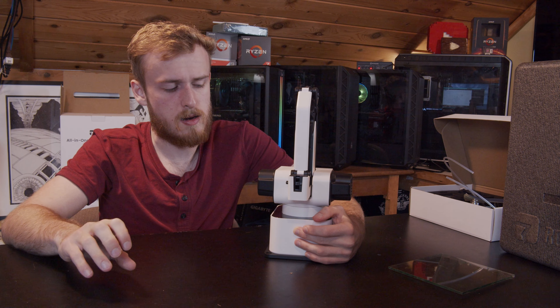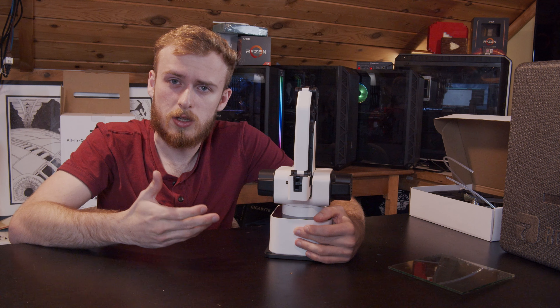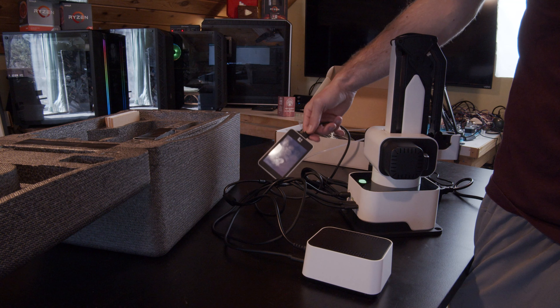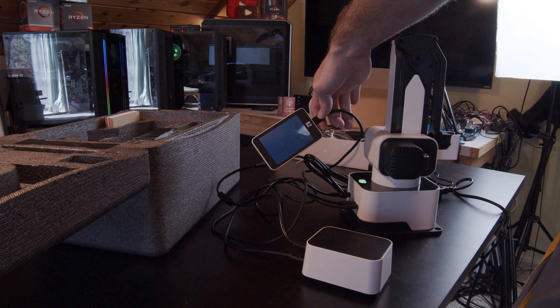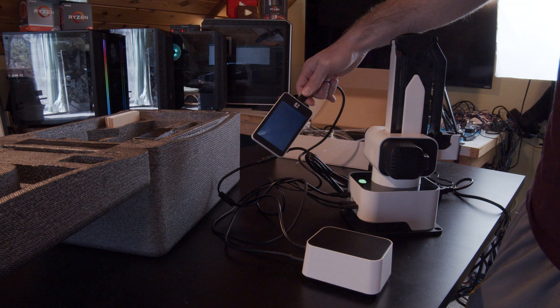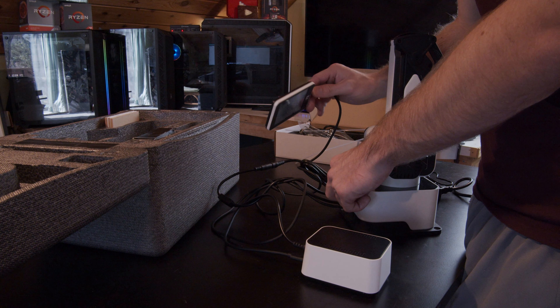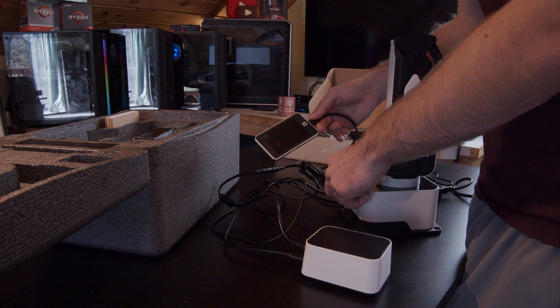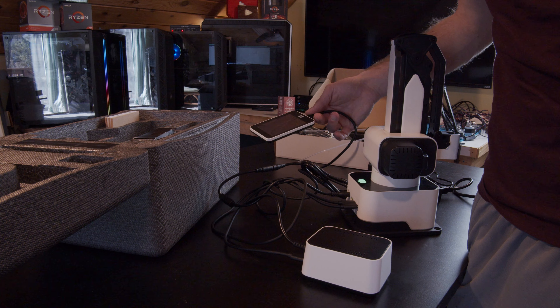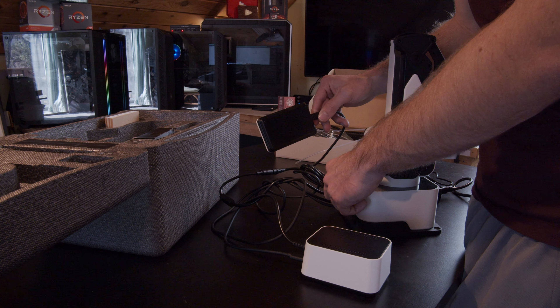When you have the pneumatic module plugged in and try to turn on the arm, it will actually crash altogether — just white screen. Even if you leave it for a day it will still white screen, and only when you unplug it will it finally boot. Those kinds of issues are a little annoying, especially for a product targeted at makers.